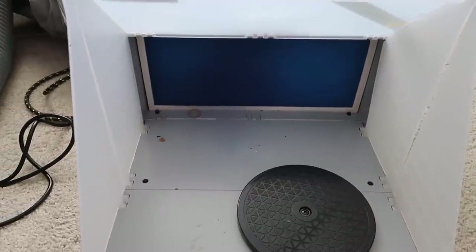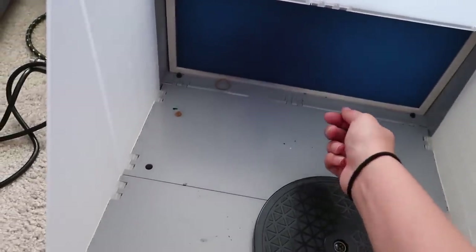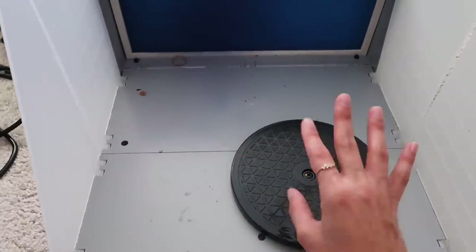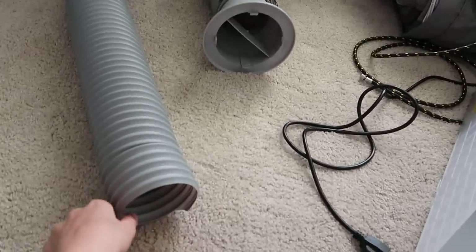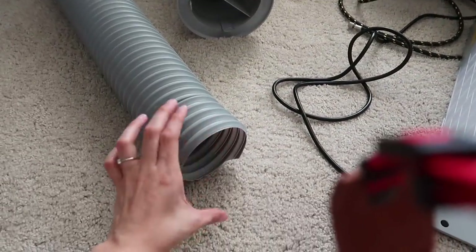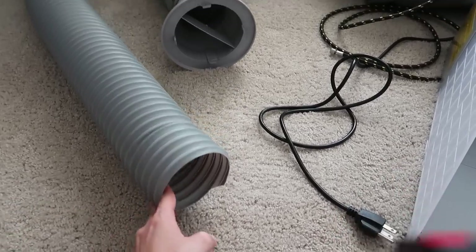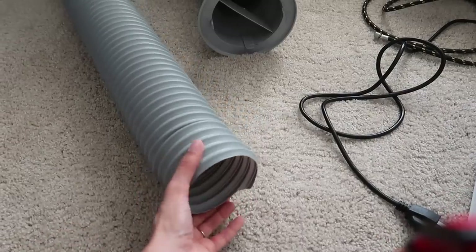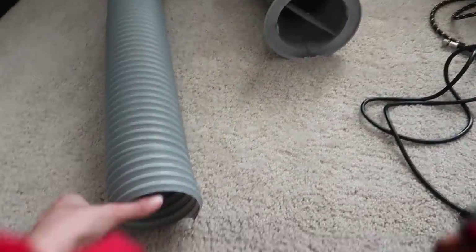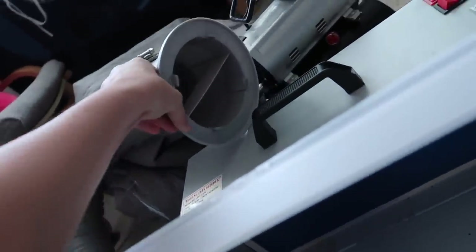In terms of functionality, I think it works really well. I used this for the first time last week when I was painting the Leo High Grade, and I was painting all the way out here and I still couldn't even smell it. It also comes with this giant tube with an adapter piece that attaches to the back of this little box, which vents the fumes out.